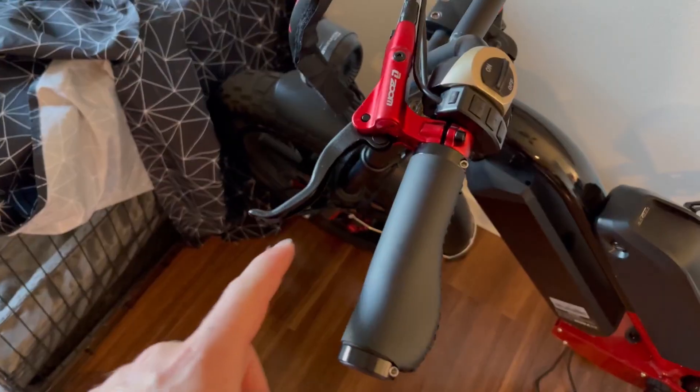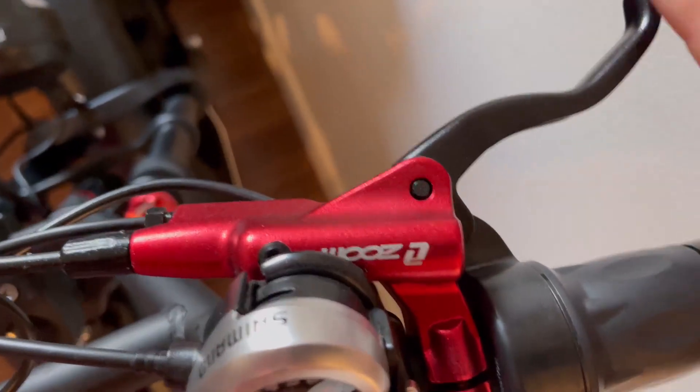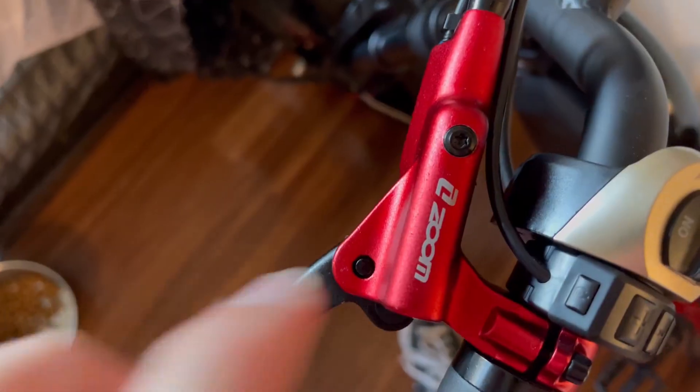These are very nice, very powerful brakes — they're not squishy at all. We've got the one here on the left, got the one here on the right. Very nice brakes, they're hydraulic, so you've got the actual reservoir right here.